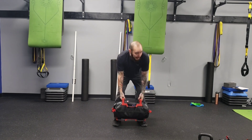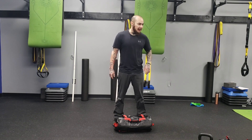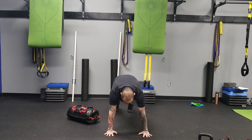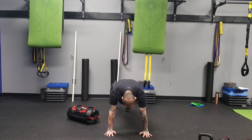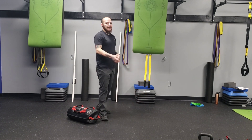Six to eight reps on either the deadlift or the good morning, then rest — the next minute we move into a plank with leg raise. Hands underneath the shoulders, pushing toes and palms into the floor. Slowly pull your thigh up, then bring it back down — not a crazy high kick, just a slow motion up so you're feeling your big toe press into the floor. If you get tired, you can hold the plank position. We're doing 20 seconds of work and 40 seconds of rest.